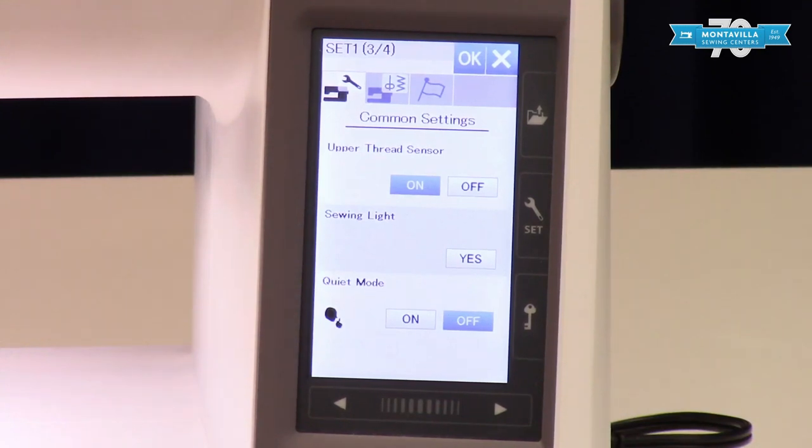Quiet mode limits the speed that you can sew at. So maybe you're sewing in your family room and family members are watching a movie and you just want to keep your machine quieter — you can go ahead and turn that on. It does limit the features of the machine. I tried it years ago and I don't remember liking it, but give it a try, you might like it.